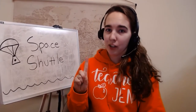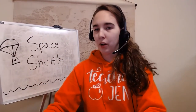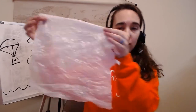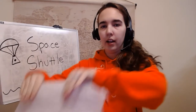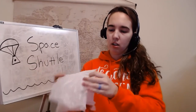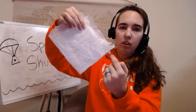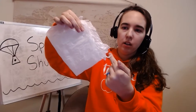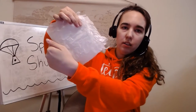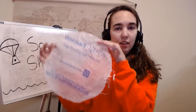So the first thing we're going to do is make our parachute canopy, which is this fabric part up top. You're going to take your plastic bag and cut out a square. Once you have your square, you're going to fold it in half and then in half again. So you have a smaller square, and you're going to take your scissors and cut from the open end to the other open end — from one point up in an arc to the other point. And then when you unfold it, you will have a pretty even circle.